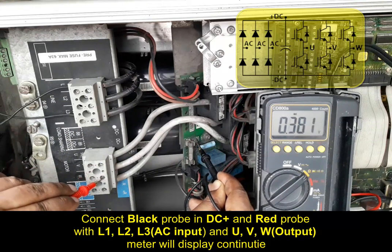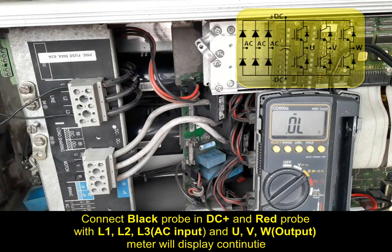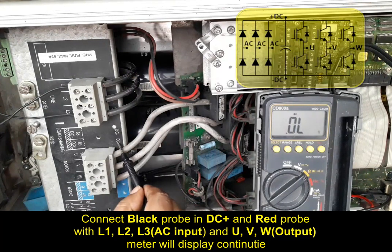This means the drive is okay and functional. We can power up this drive and use it in any machine. This also applies to DC positive and DC negative terminals.